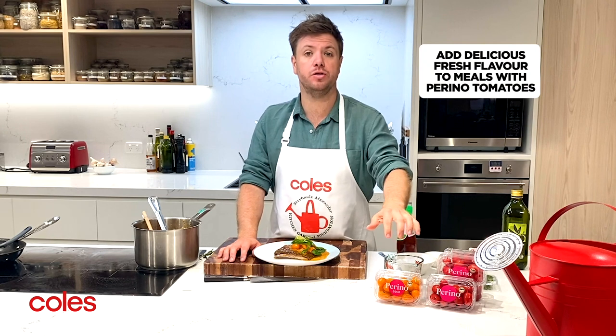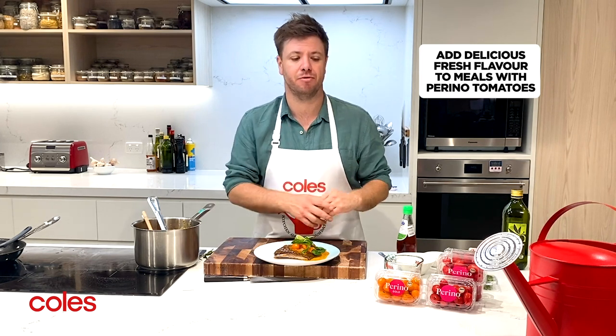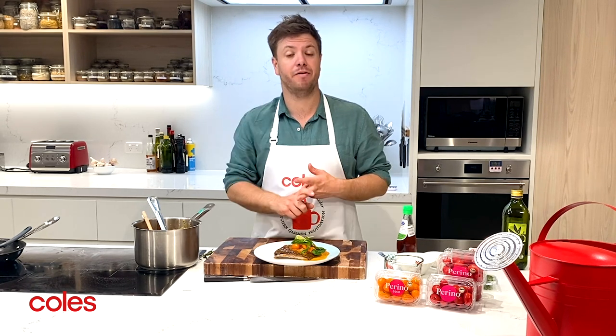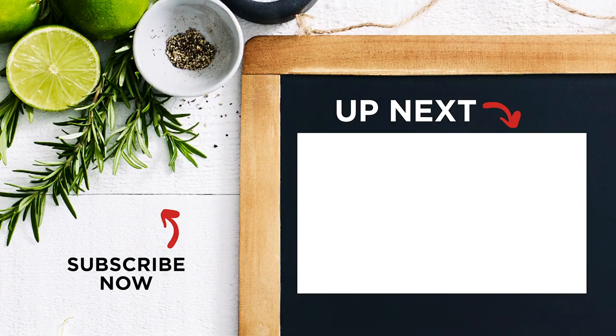Make sure you've got loads of Perino tomatoes in your shopping trolley from the 20th of January, and give this dish a try — because five cents from every packet sold goes towards the Stephanie Alexander Kitchen Garden Foundation. That means getting more kids in the kitchen cooking, getting more kids growing vegetables, and getting more kids enjoying their food. Thank you very much for watching, happy eating — we'll see you next time.